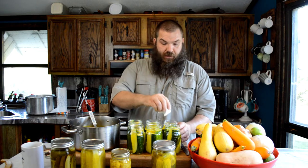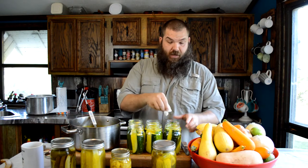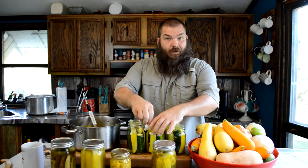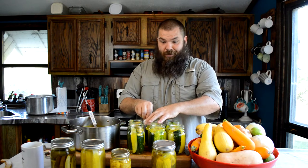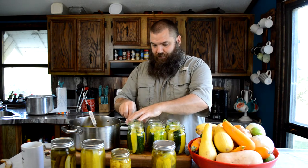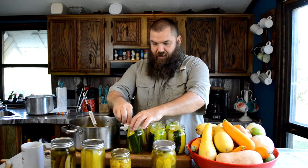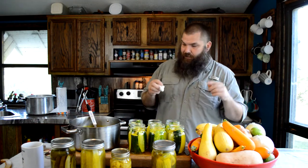I remember the first time I did one of these canning videos, an older woman kind of got on to me for not wiping the tops of the jars. Sometimes you don't get it all right. So there we go — that's for her. Every time I do this now I think of you, whoever you are. I have to go back and look.